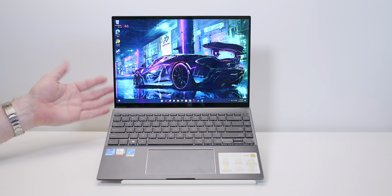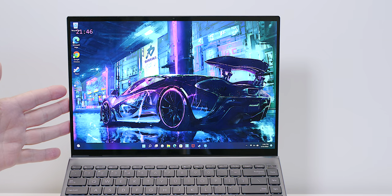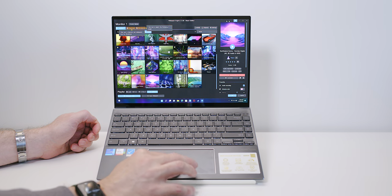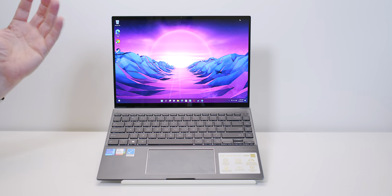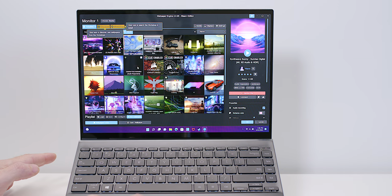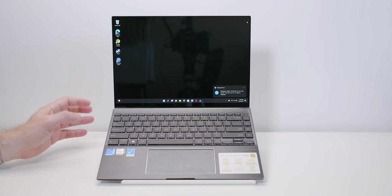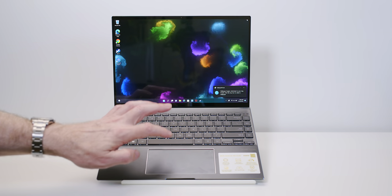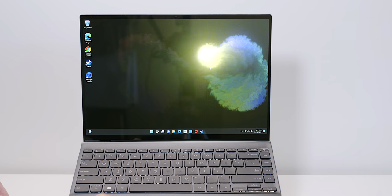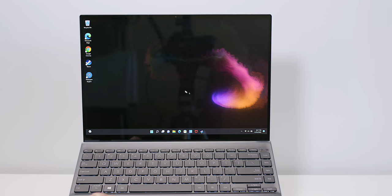If I were to benchmark displays, the Apple Pro XDR display — or the MacBook Pro 16 display — is the reference. This Zenbook does not get as bright as the Mac display. Looking at Wallpaper Engine, the colors are beautiful, lush, and vivid. But the Apple display is LED — mini-LED — so you don't get the rich contrast you get on OLED. No LED can match OLED when it comes to having true black areas alongside bright areas.